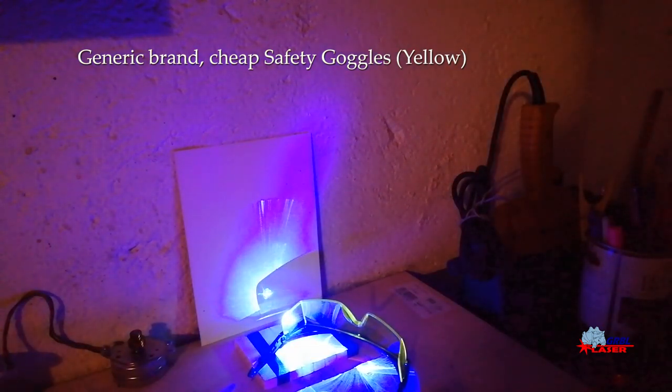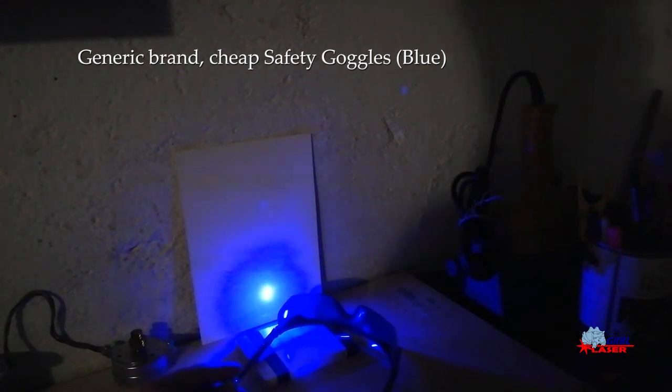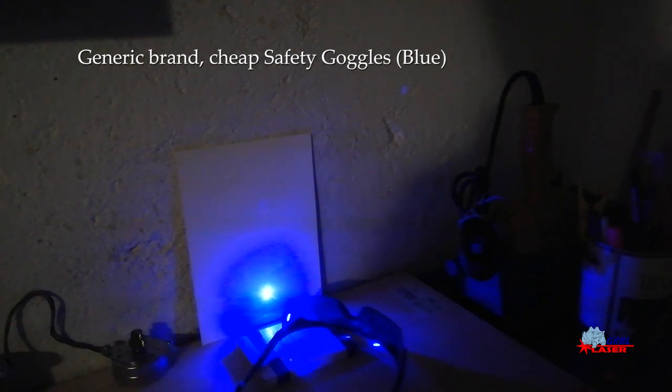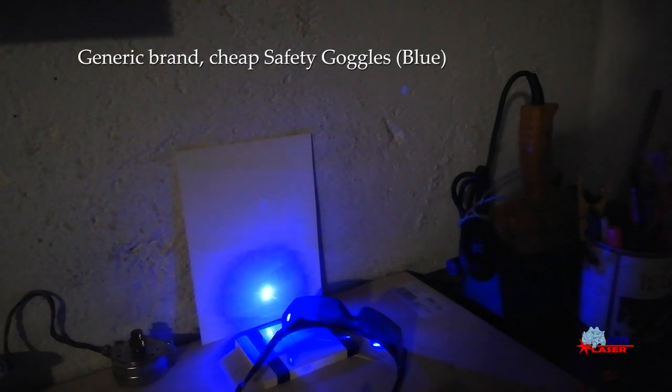So definitely this is not a good model to protect your eyes. The third model we test is blue colored, and as we can see the blue colored lens does not protect from the laser, even at the lowest power. I think that the one who sent me this pair of glasses made a mistake — maybe the blue glasses are for a red laser.